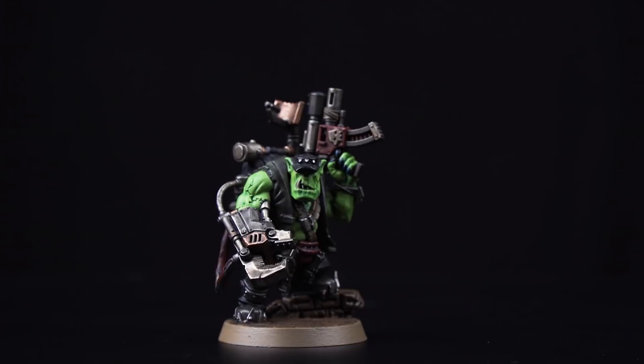Proficient in covert operations, Orc Commandos are experts at stealthy assassinations, explosive sabotage, and Orcish subterfuge. Welcome to this painting video where I'm going to show you how to paint your Orc Commandos up to battle-ready standard. I'm going to use really easy-to-follow tips and techniques so you can have your Orcs behind enemy lines causing havoc in no time at all.